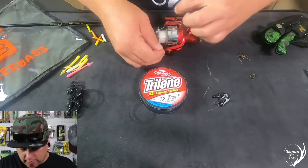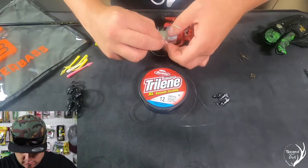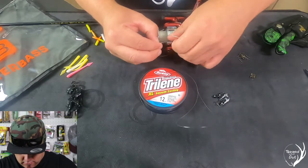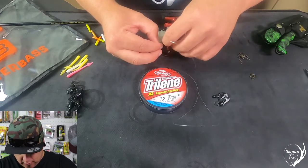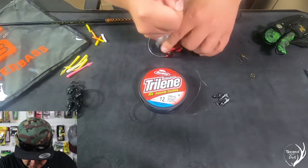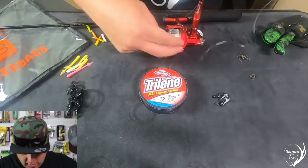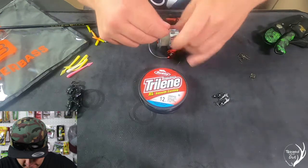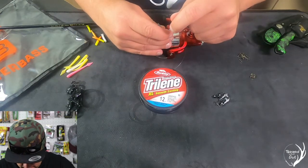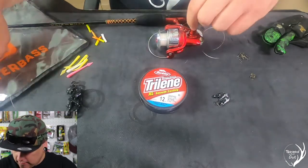Tie this down on here — we want to get it nice and tight. Get that nice and tight. Pull. We want to cut off our excess line, cut it as short as possible, so that way we don't have that excess line tying into the rest of it.